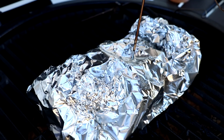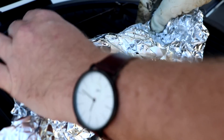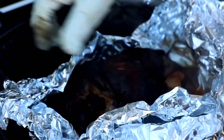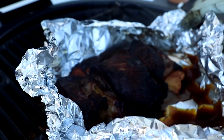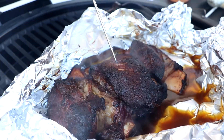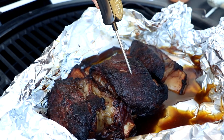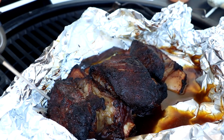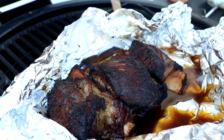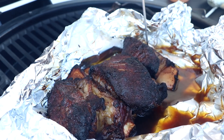We've been going right at an hour and a half and I want to check these for tenderness. They look great. Let's give it the probe test — there's still a little bit of resistance there. That one is pretty good, but this one is still not where we want it — still got some resistance. I'm going to cover these back up and let them go for probably another 30 minutes to an hour.